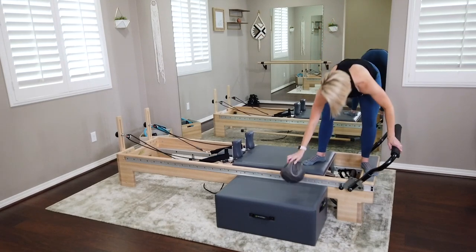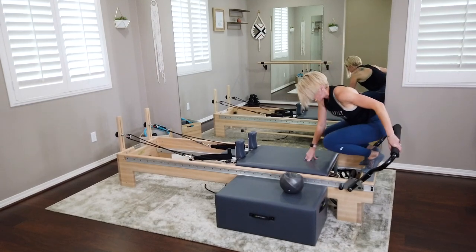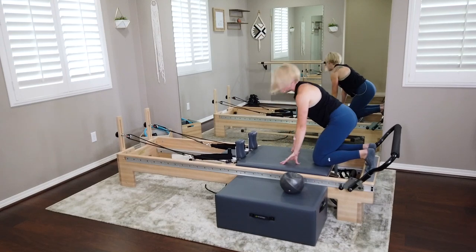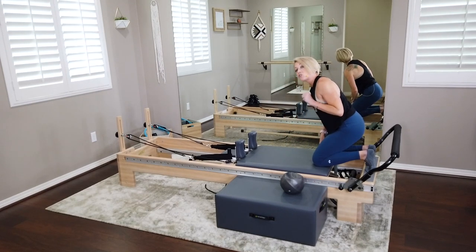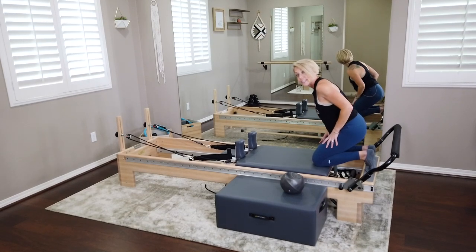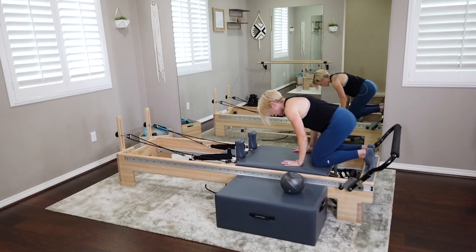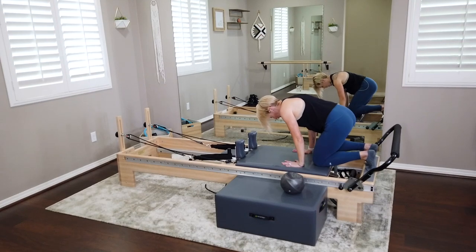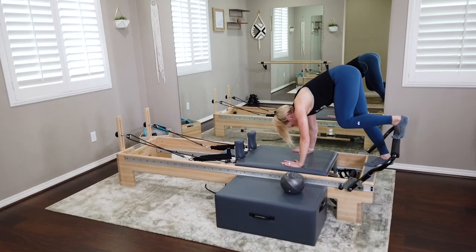Set that ball down for a minute — it's just been choreography up until this point. We're going to do a plank, but a staggered plank. Still staying on the one blue spring. If that feels too heavy, this is a single-leg plank, so change it down to that extra light spring if you have one. Right foot stays down on the platform, left foot comes up onto the foot bar.